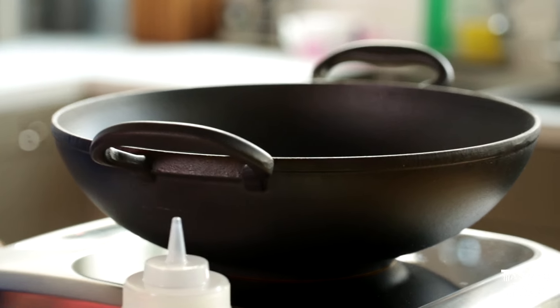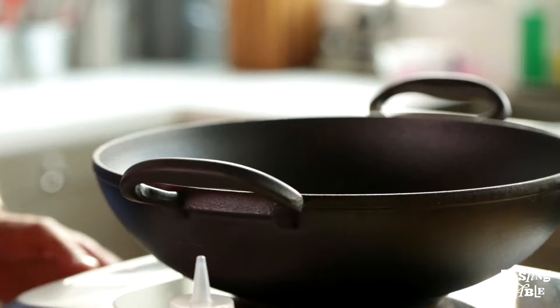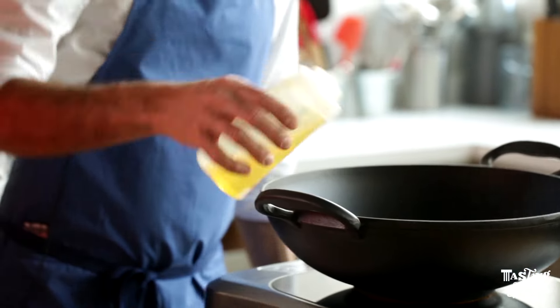Let me fire up this wok. You want to get this pretty hot because it's all about cooking it quickly. We're going to get the oil really hot. I'm working with peanut oil today, and I think it's great for high heat cooking.